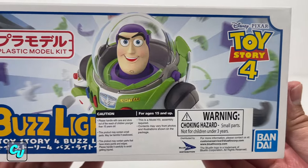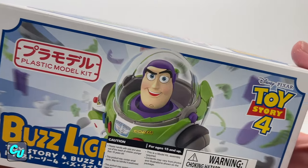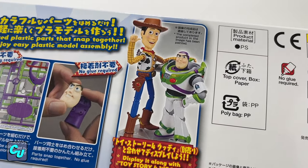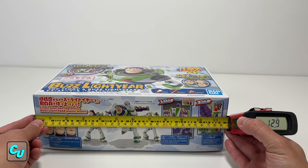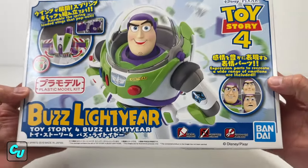We got this for about forty dollars. Here's your barcode and serial number. This is more for the older toy collector — he has a lot of choking hazard parts. It took us about three hours to build. They also have Woody, sold separately — he's probably the next one we're gonna get. The box is 12.9 inches by 7.4 and 3.8 inches thick. So let's go ahead and get started.